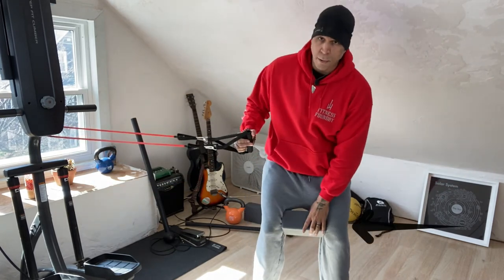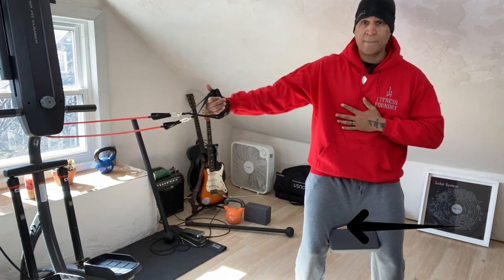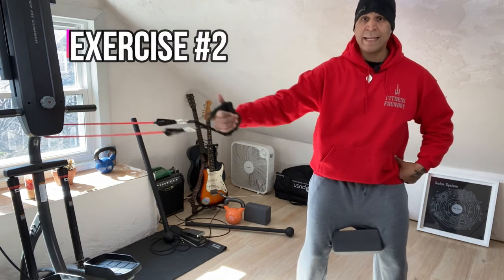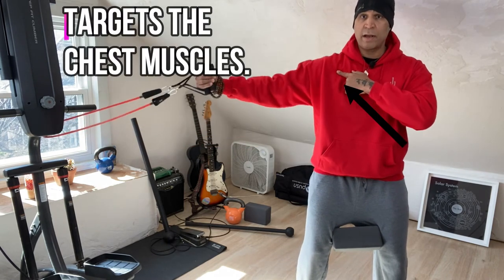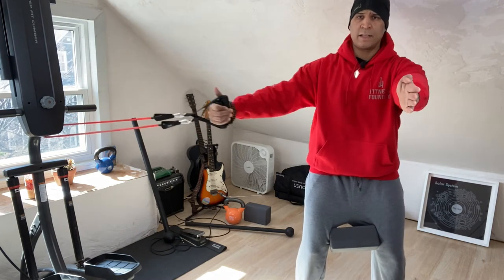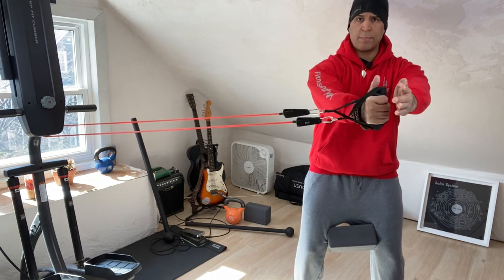Next is exercise number two: a single-arm chest fly. I still have that yoga block between my knees, so I'm working my inner thigh throughout. I start here with tension on the band and stop here. If you need an additional cue, place the opposite hand in front of your heart and bring it there. Match the same reps you did for external rotation.